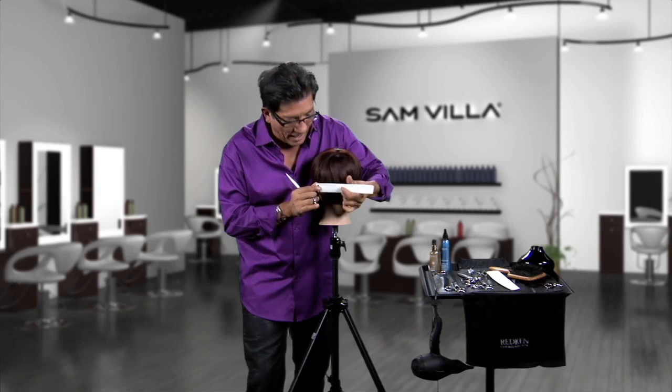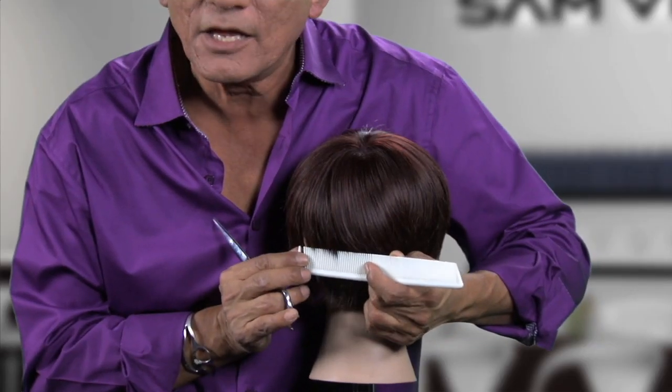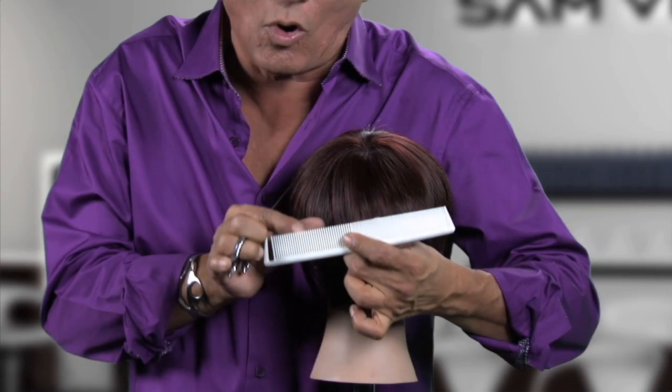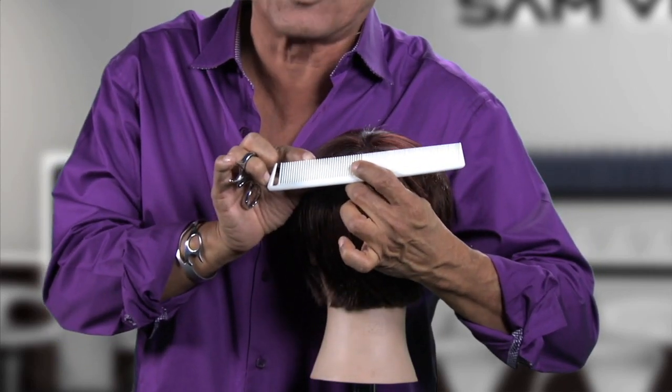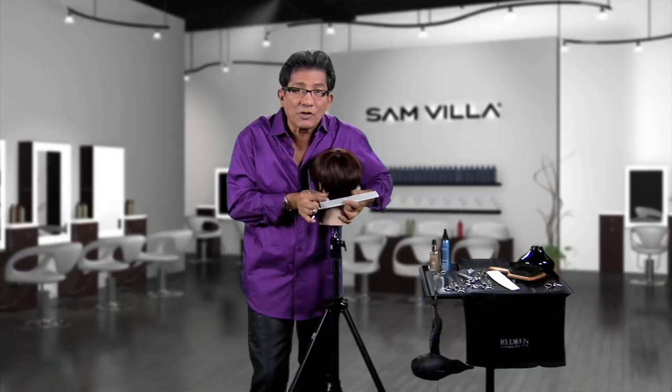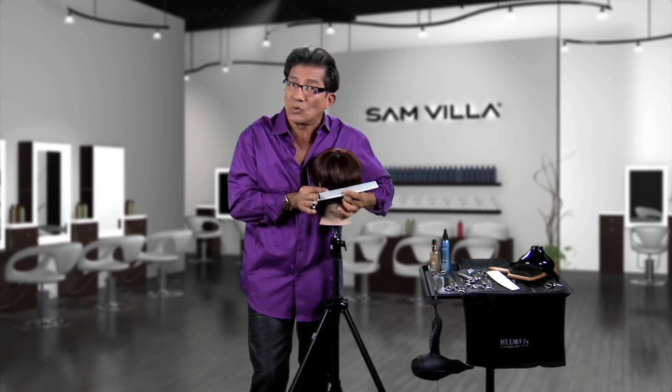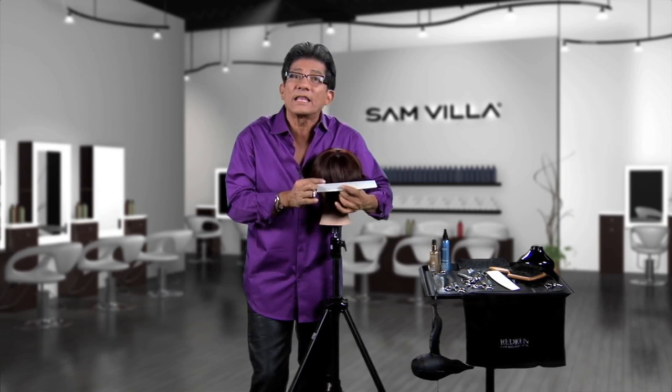Next, be aware of the distance you're away from the head. That distance visually needs to continue all the way up when you work scissor over comb. If you start at one distance and then move in closer as you go, now you're getting steps — you're taking it shorter, and you're going to keep going back and cleaning things up.